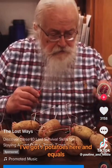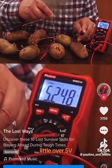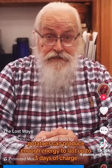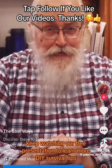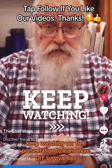I've got seven potatoes here, and it equals a little over five volts. Potatoes can produce enough energy to last up to three days of charge. Keep watching our free presentation to learn more DIY survival tips.